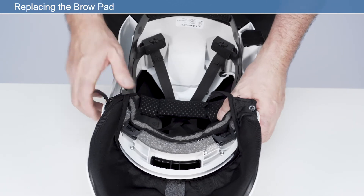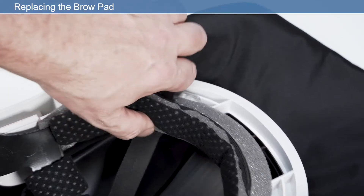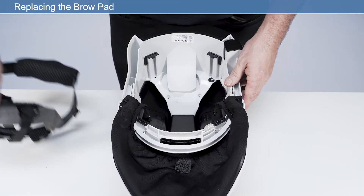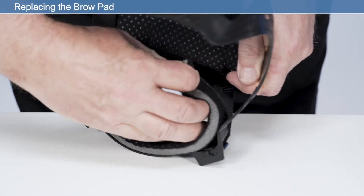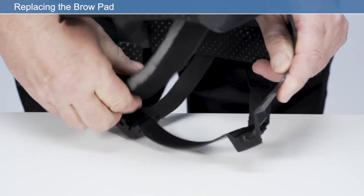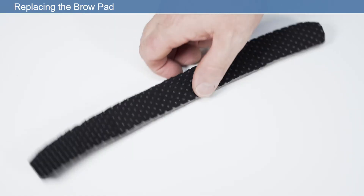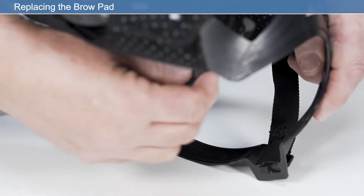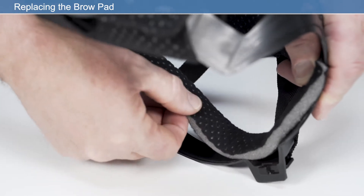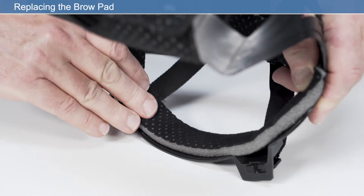Replacing the brow pad: to assist with changing the brow pad, it may be necessary to remove the headband. Remove the brow comfort pad by pulling away from the hook and loop retaining strip. Place the new brow pad onto the hook and loop strip. Ensure the brow pad is placed centrally to the front of the headband so that it sits equally left and right to the user's head. Ensure the perforated side of the brow pad is facing the user's skin.